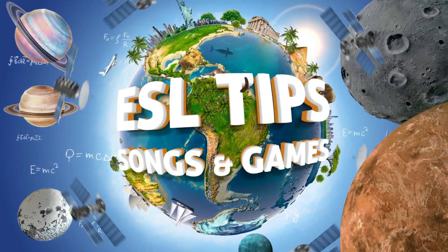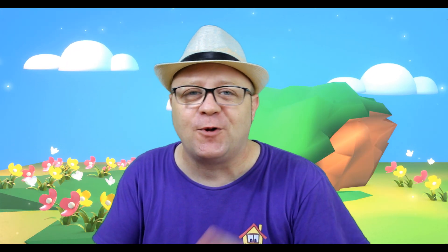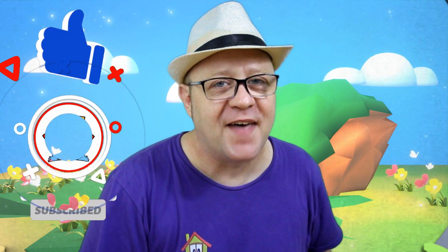You're looking for a clapping hands warm-up? It's right now! Hi, my name is Mike and if you are new on this channel, you're gonna know that Mike's Home ESL is an ESL teaching tips channel. This channel is here to help you with your English class, whether you're teaching online or in the classroom. So make sure to subscribe and ring that bell.